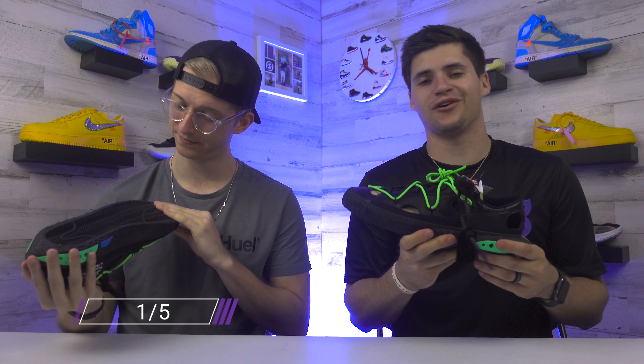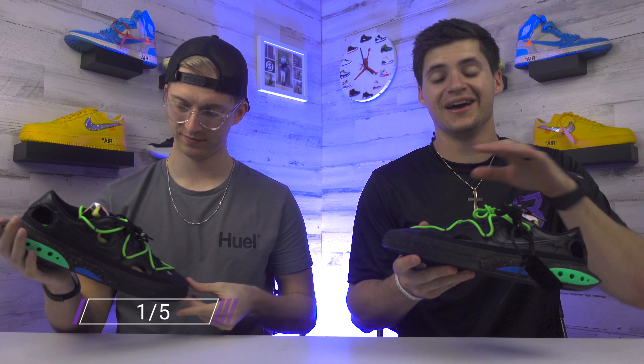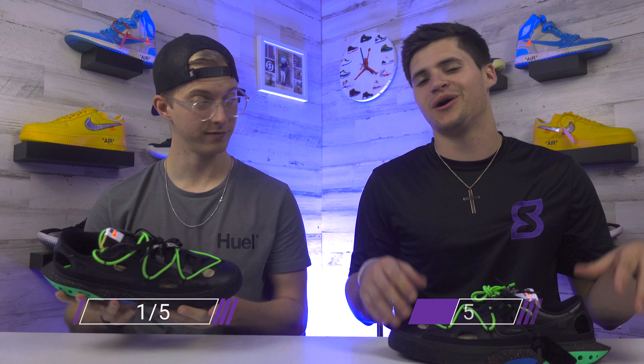It's a really funky shoe. I love Virgil Abloh, so I really love most of the Off-White stuff. These just came out pretty funky with the holes across the shoe. I don't really love the black color scheme, but just based off of Virgil alone, I'm going to give these a two out of five.